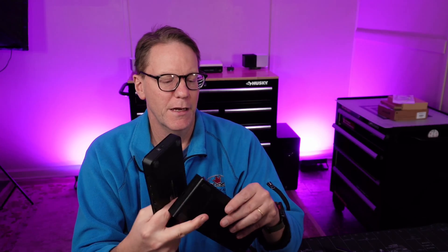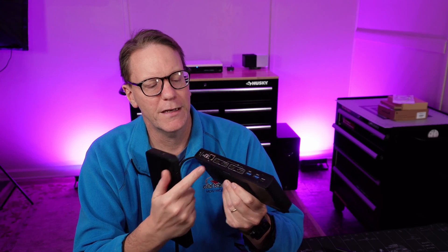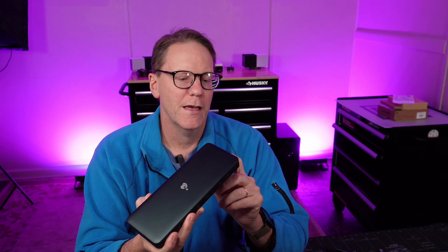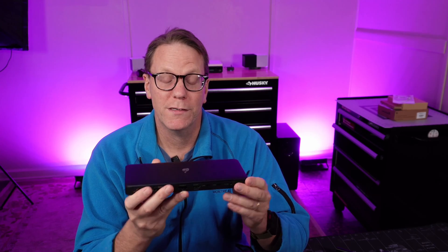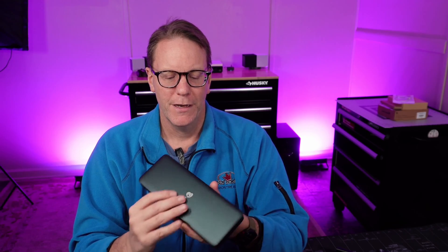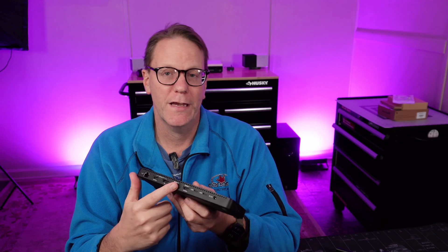Looking at the back: the old one has gigabit Ethernet, this new one has 2.5 gigabit Ethernet. On my Mac I can plug this in and access my NAS — which is on a 10 gigabit port — to transfer files more rapidly. It also has SD card readers, which is a plus, and we can actually power devices off of this, which we couldn't with the old one. This one also supports 8K — you can use an 8K monitor.